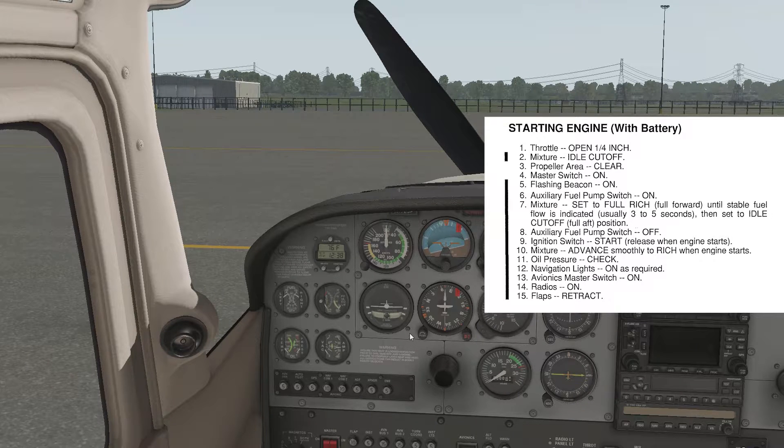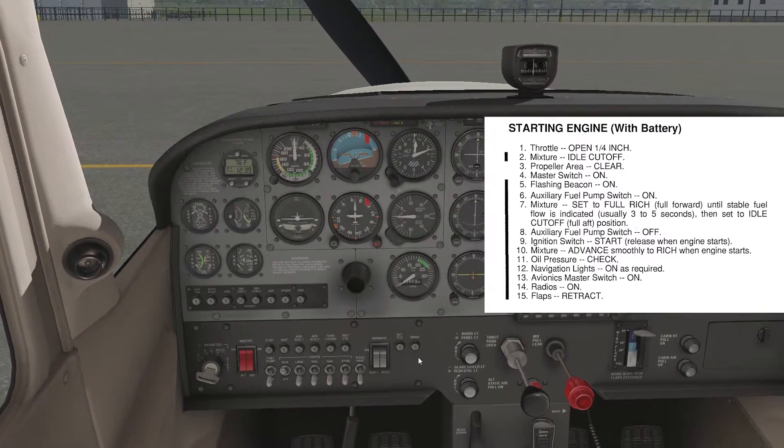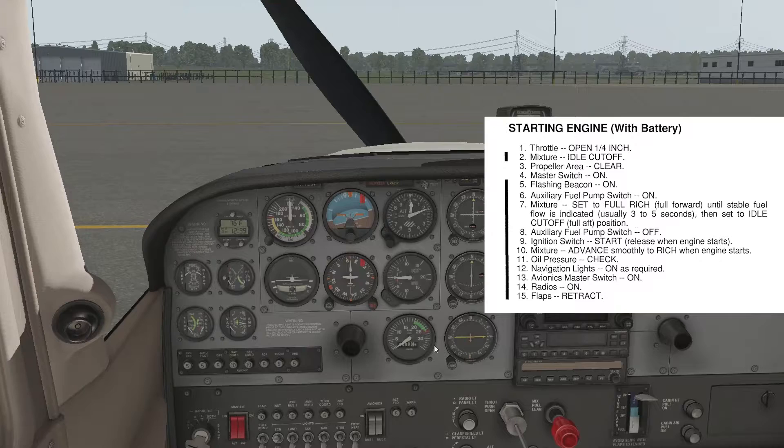The next two points I'll skip because that's for when the engine is cold — the auxiliary fuel pump. Not worried about mixture and fuel pump off; that's for the fuel injector. What I'll do is put the mixture up to full rich and prepare to start the engine.